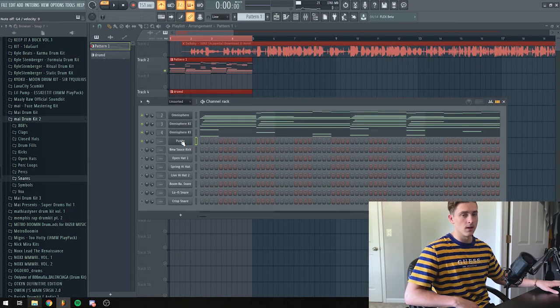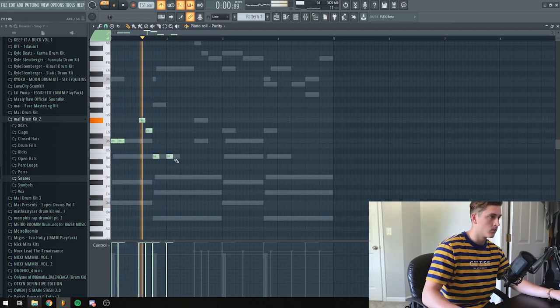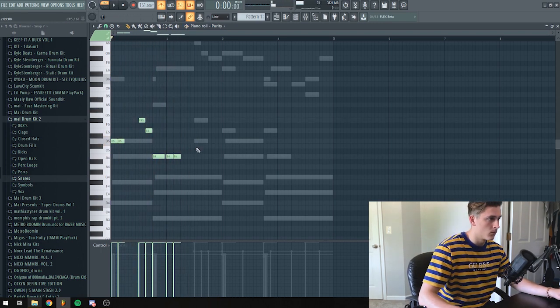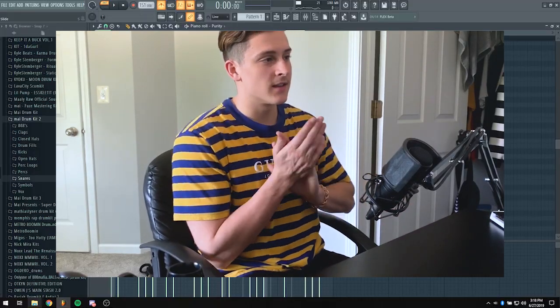There's only one thing left to do and that is to add a bass line. I'm going to load up a Purity preset under the bass guitars. Here's the bass line I added — it kind of sounds like an 80s bass or something like that.